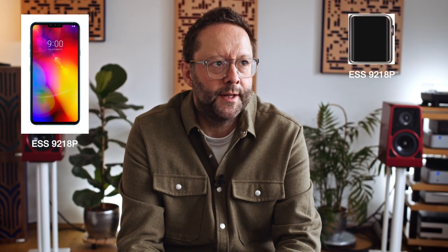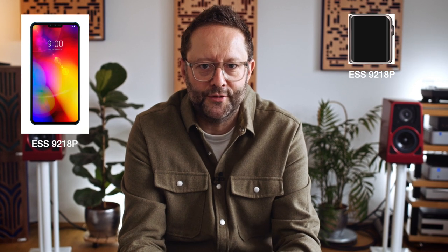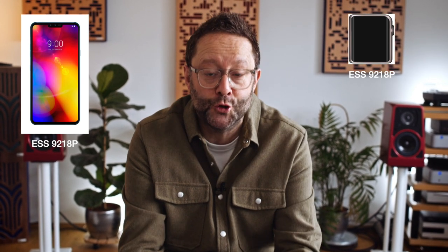I'll give you an example. I use an LG V40 phone. It uses the ESS Labs 9218 DAC slash headphone chip. But so does the Shanling M0. And those two products, those two headphone outputs, do not sound the same.